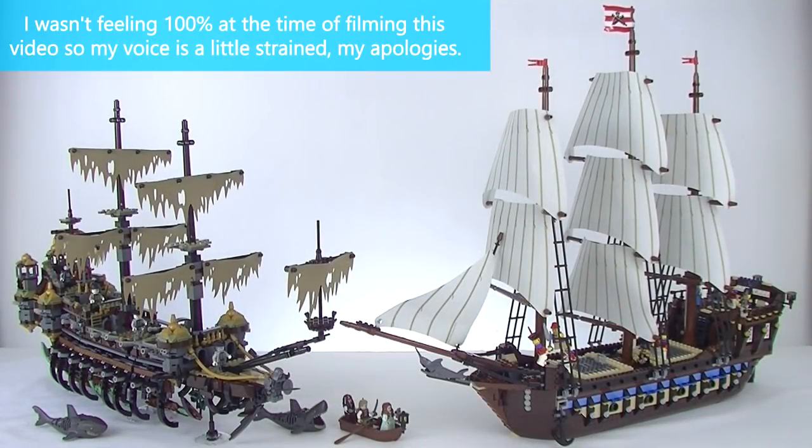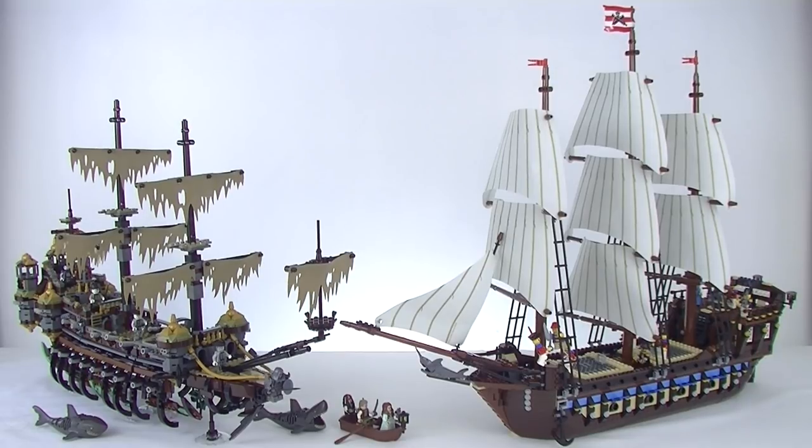G'day YouTube, Down to Bricks here. Today I'm bringing you a battle on the high seas. I've always been very interested in the galleons and the age of exploration, so I am super pumped to bring you this review face-off. On the left we have the Pirates of the Caribbean Dead Man's Tell No Tales Silent Mary Ghost Ship, set 71042, which came out in 2017, has 2,294 pieces and has eight minifigs. And on the right we have the advanced model set 10210, the Imperial Flagship. It is a 2010 set, has 1,664 pieces and comes with nine minifigs.